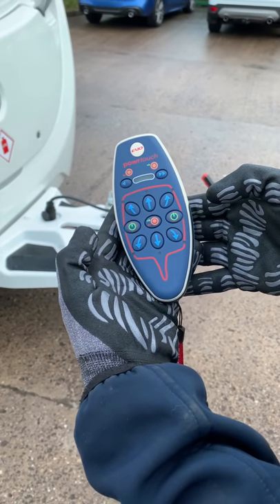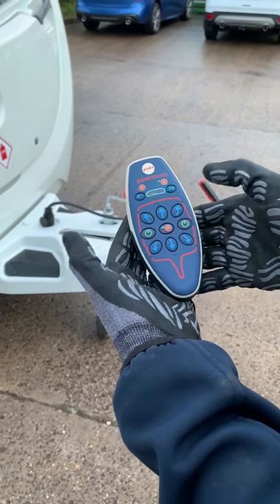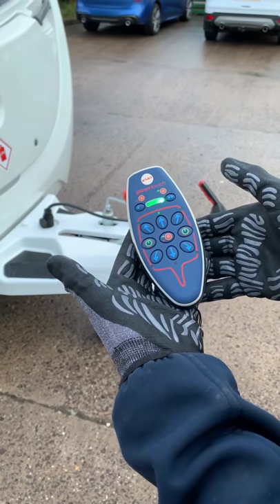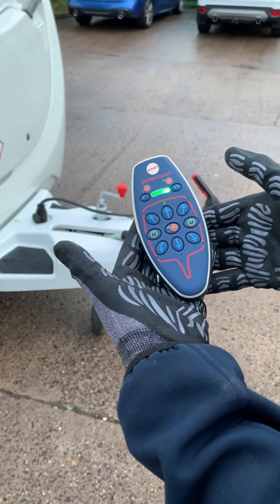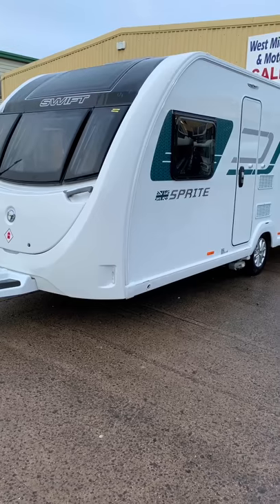Turn on your mover's handset. On this PowerTouch Evolution model, it is done by pressing down the green buttons together and allowing the green LEDs to become static. You can now move your caravan as required.